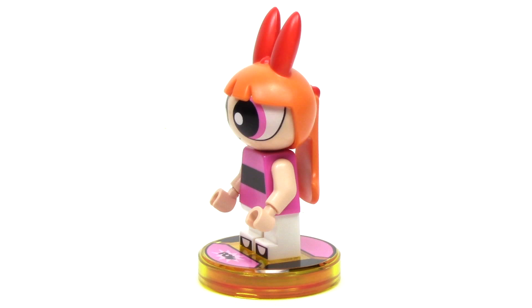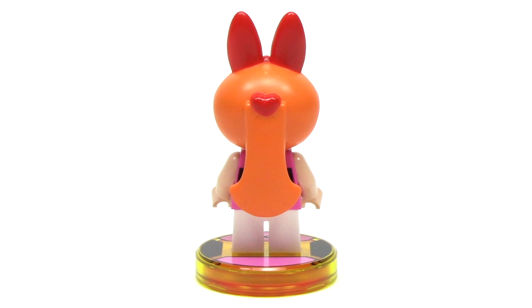From the side, we get a much better look at the custom head, and it's really enormous, but the proportions seem spot on for the Powerpuff Girls. And from the back, we can see the red bow and the red heart detail at the top of the ponytail, and she has that same black stripe on the back.